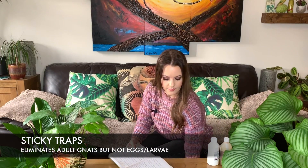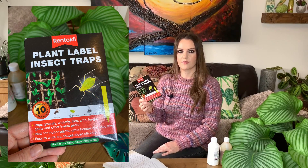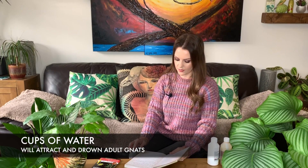The next thing you can do to get rid of fungus gnats is to use sticky traps. These work for getting rid of the adult gnats but not the larvae, so just bear that in mind — but they do work and they're really good. Another thing you can do is to leave little cups of water, or water with apple cider vinegar, a bit of sugar, and a bit of dish soap. I have small cups of water dotted around the house anyway to increase the humidity, and there does seem to be gnats in them sometimes.